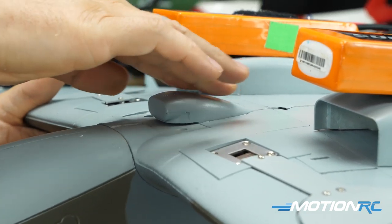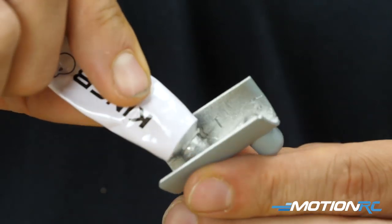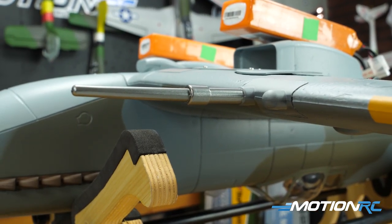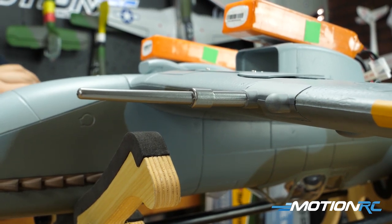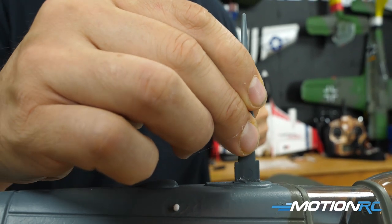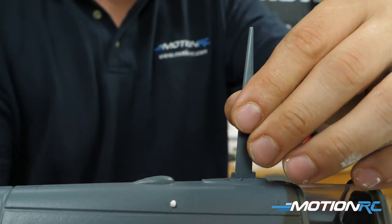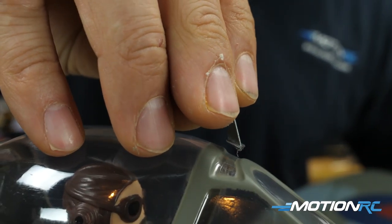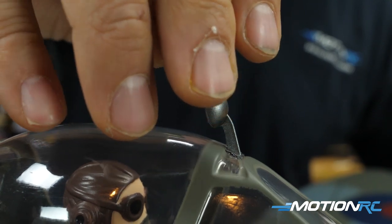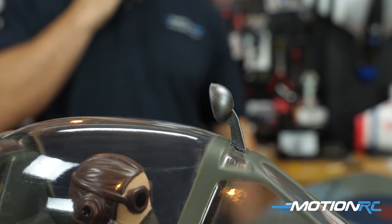Then you can glue on your two machine guns on the main wings — the machine gun side is going to be closer to the fuselage, and you can see that just by the paint on them. The paint matches up perfectly with the bottom and top of the wing. Then you have your antenna behind the cockpit — can't miss it, it only goes one way. And then you have the rear-view mirror, which glues right to the little part of the mirror on the cockpit cage. At this point, you are done.